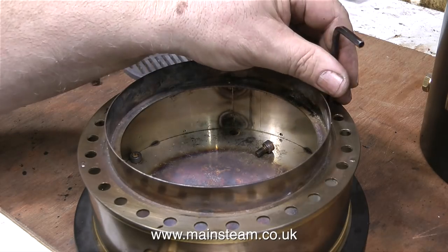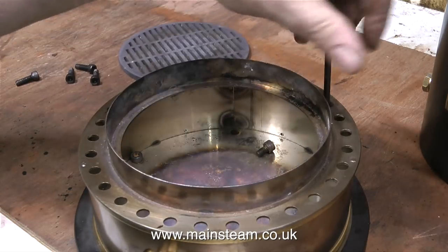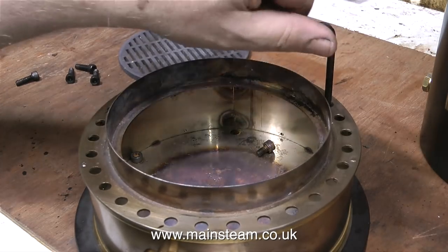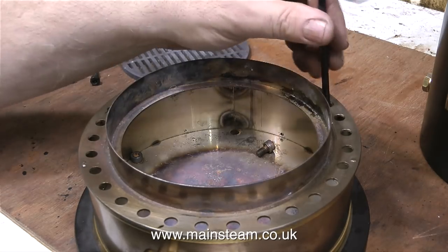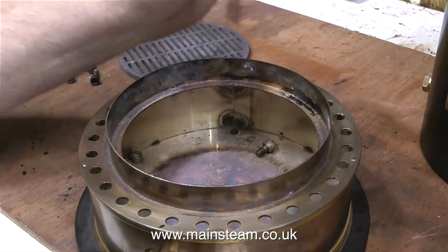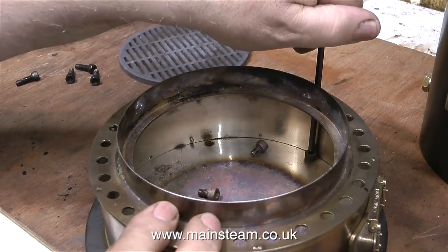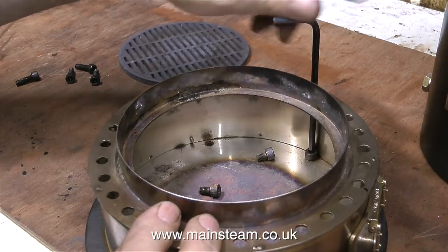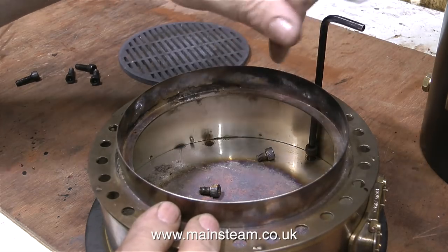In this clip, I'm taking out the Allen cap head bolts that hold the ashpan to the cast iron ring. This part of the job at least was successful — the Allen cap head bolts hold the ashpan firmly to the cast iron ring — but then it goes downhill from there. There is a tremendous amount of heat in this ashpan, as you can see by the distortion and the discolouration of the stainless steel.